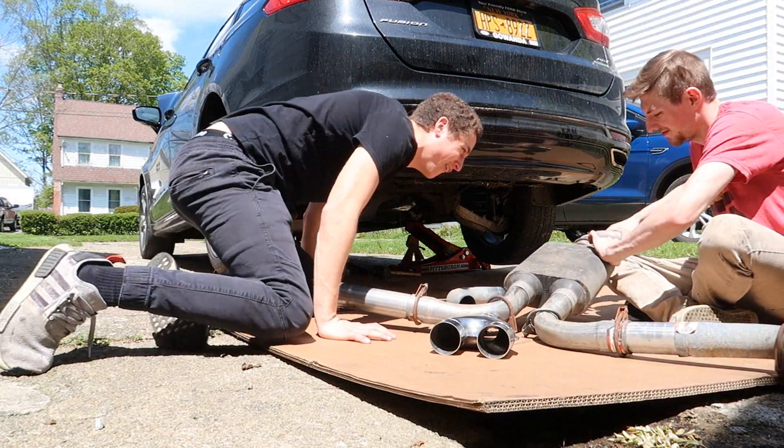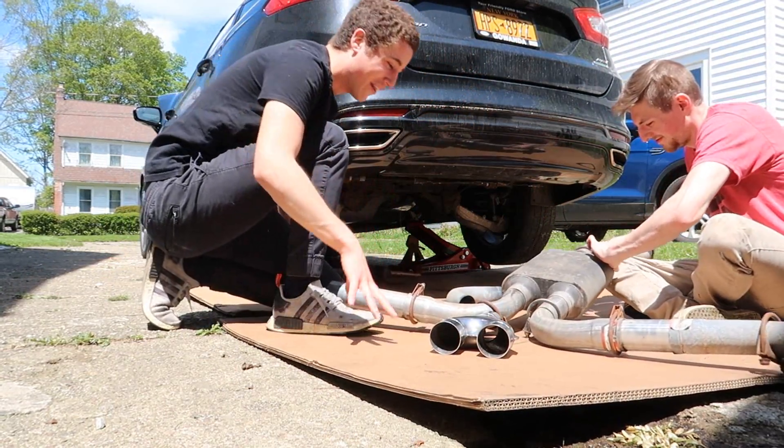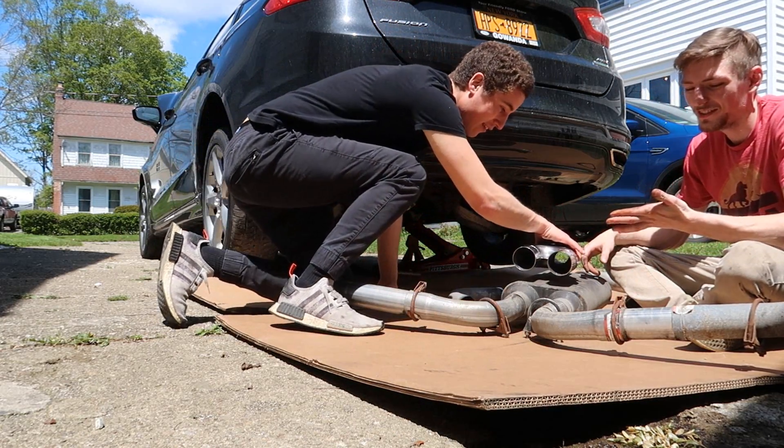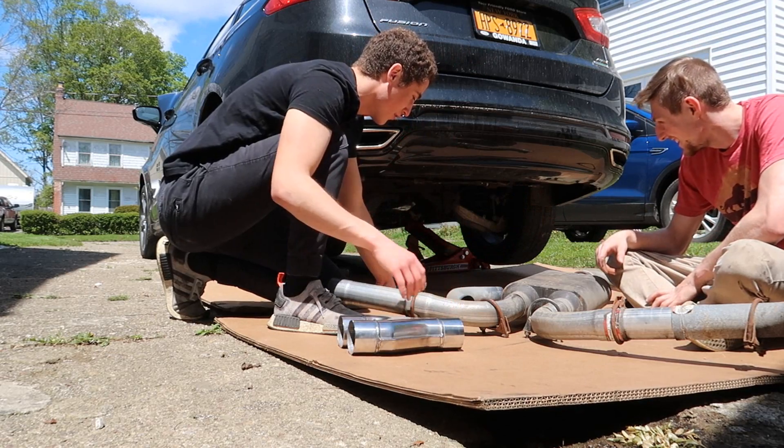We just ripped the whole exhaust out because it wasn't coming out like we wanted. Since we have it out, we can actually disconnect all this, replace it a little shorter, but we're gonna have to figure out something. We got it.